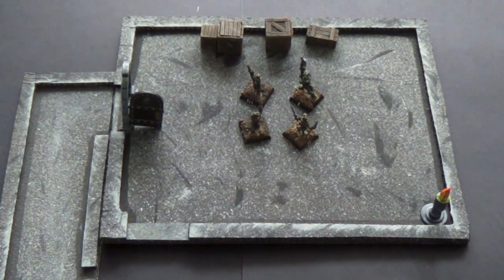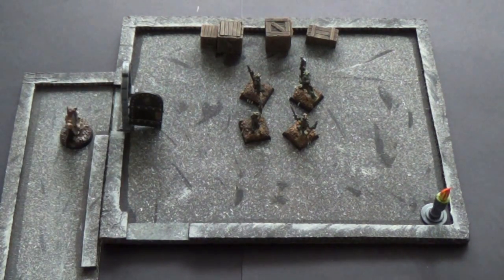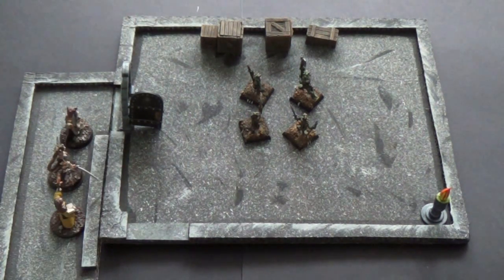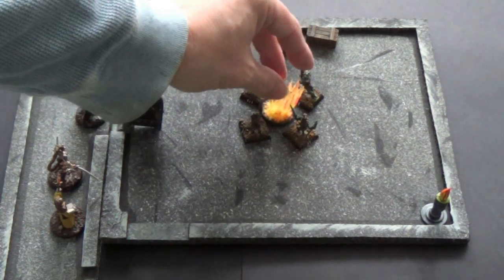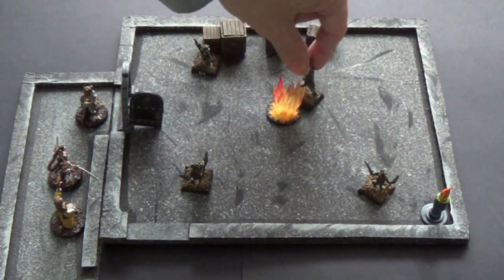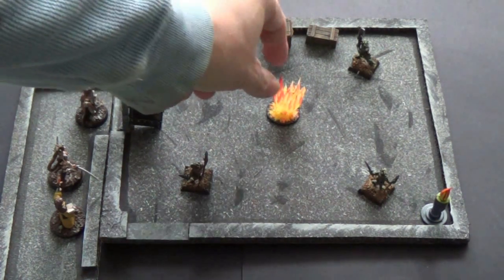Our heroic adventurers are coming down the hallway, they get to the edge, hear some noise, and realize it's a group of kobolds chattering away. They decide to lean in the door and toss in a vial of alchemical fire - step up to the door, throw it in, boom, burst into flames. The kobolds freak out and scatter in all directions. There's the alchemical fire stand - I think it came out really cool. Let me give you a closer look and talk a bit about it.